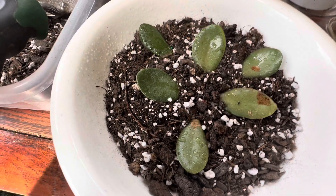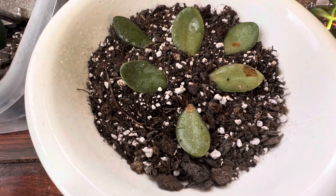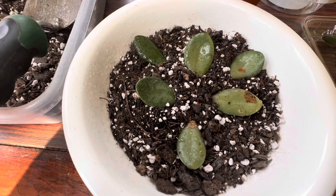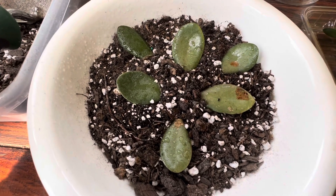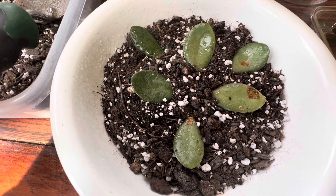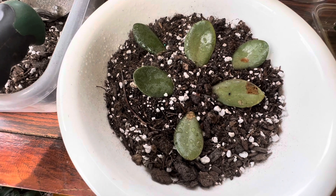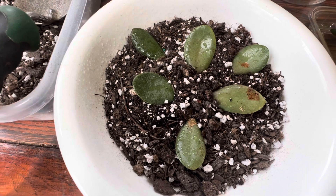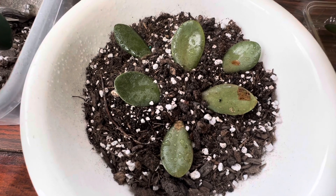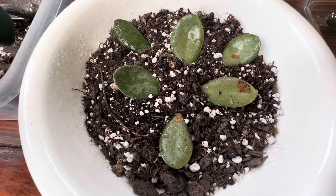That's all you need to do, and then in about a month or so you will start seeing little plants coming up. The best time is spring and of course summer — if you do it in spring, they start growing in summer and you have a slightly bigger plant by the time winter comes. But actually you can do it at any time; it just takes a little bit longer to grow than in spring and summer.